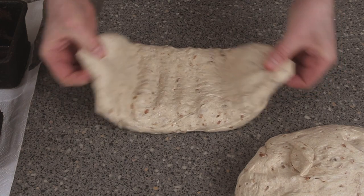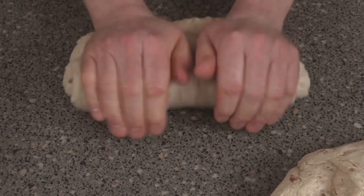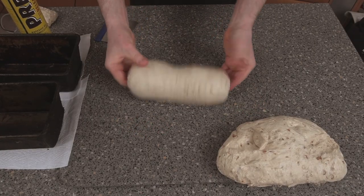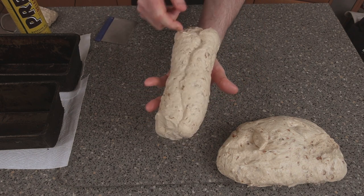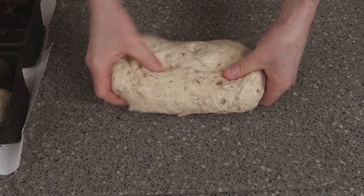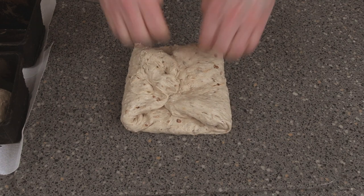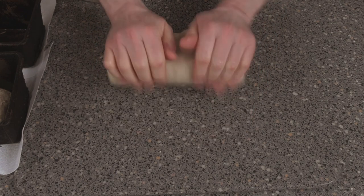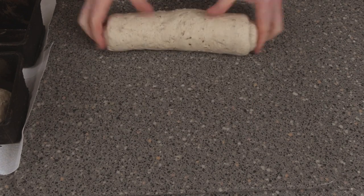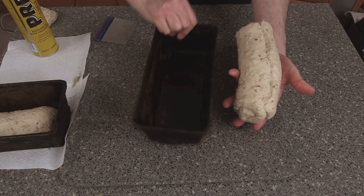Once again, all we need to do is mold these up. Flatten it out, fold it over, knock it down, and then just roll it up like that. Make sure the seam is at the bottom, then place it straight into the tin. Do the same with the second piece: turn it over, knock out all the air, fold it over, knock it down so it's nice and flat, then roll it back up again. Make sure that seam goes in the base of the tin.